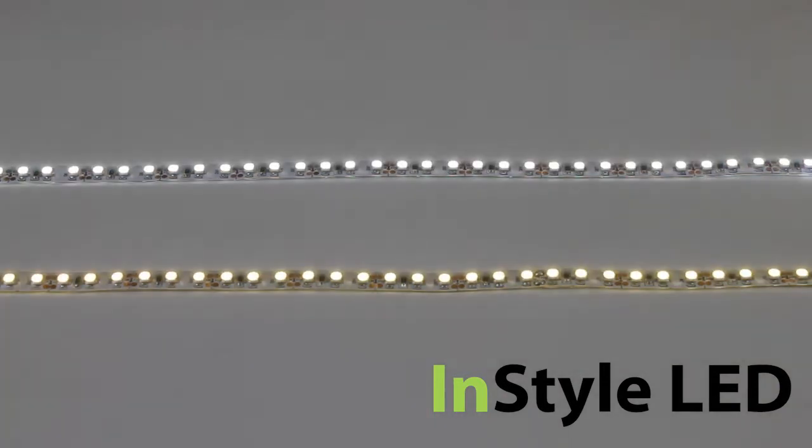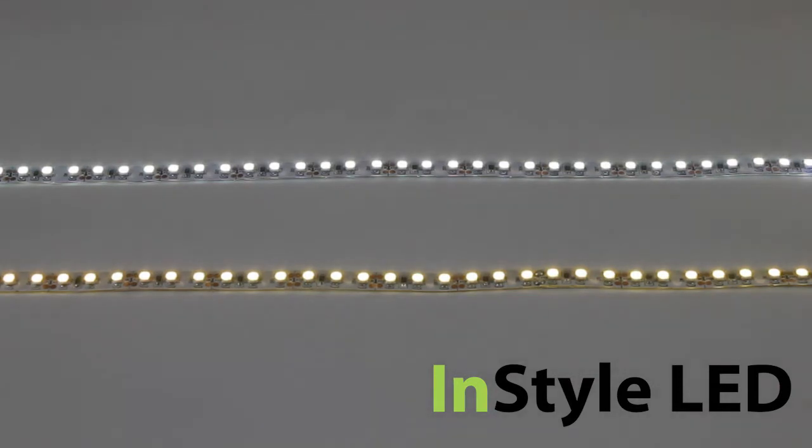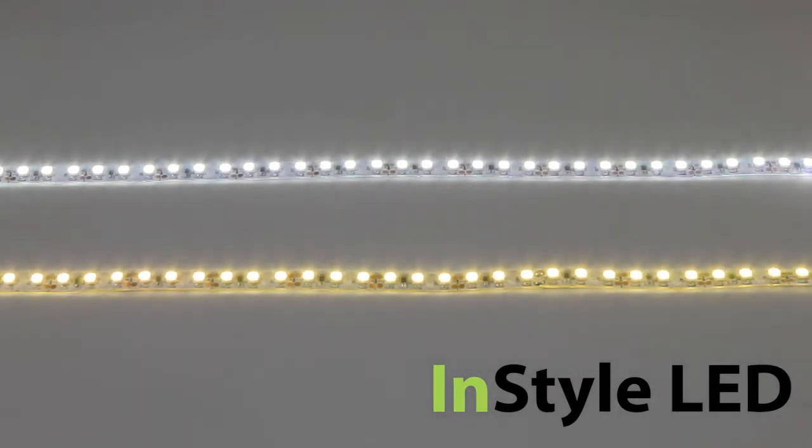This LED tape uses 120 3528 Epistar SMDs per meter. It is 12V and pulls around 9.6W per meter. The lumen output ranges from around 660 lumens to 720 lumens depending on the shade of white.